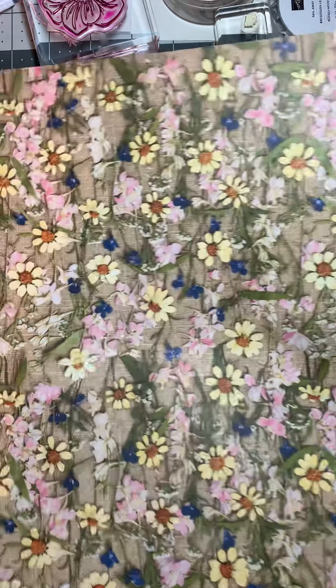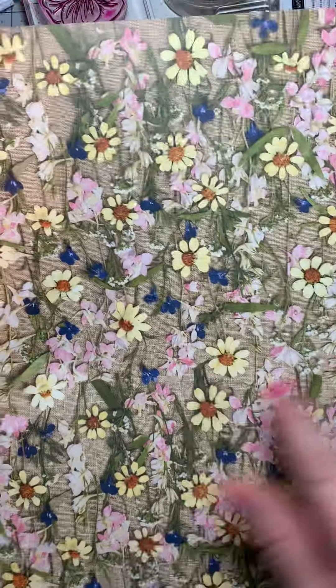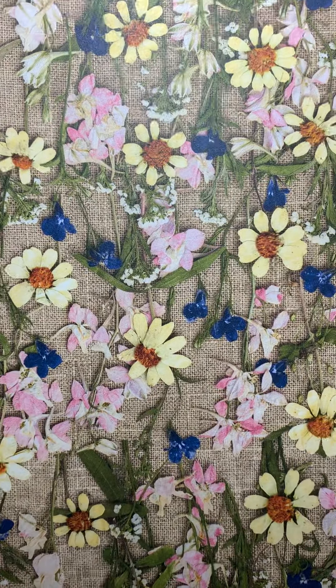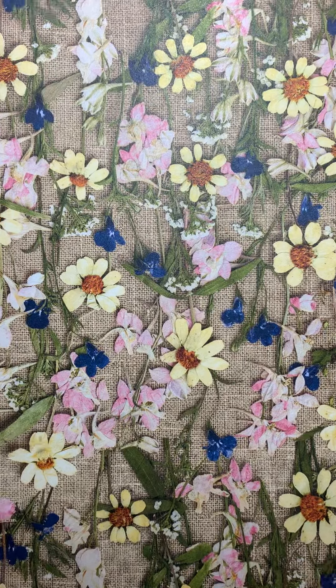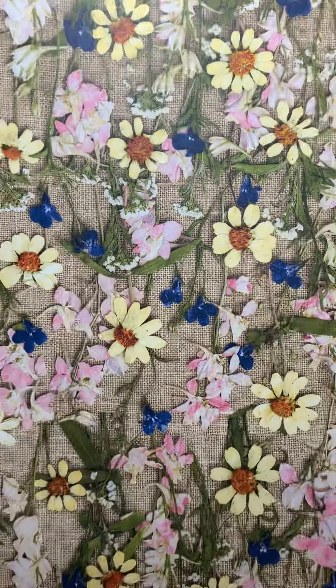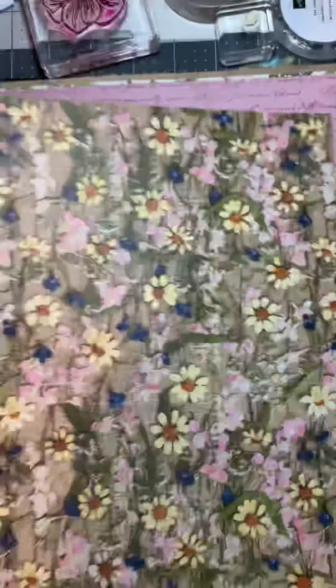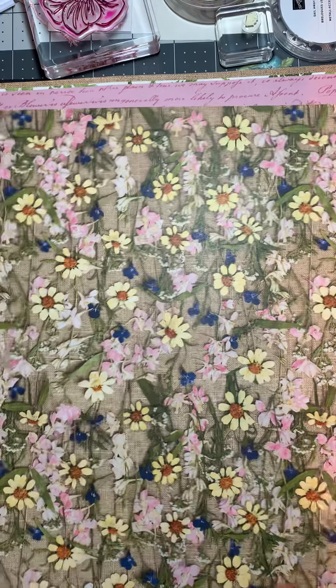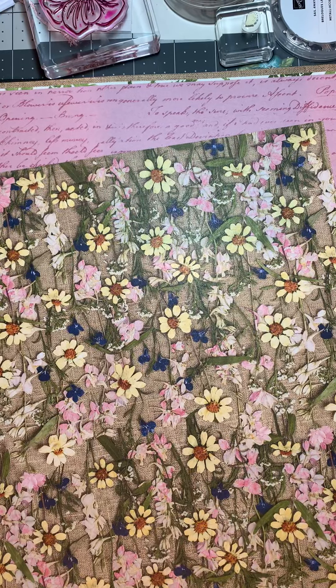This is the first sheet — it's got little daisies. I'll bring it up. It has some pinks; it's got Rococo Rose — Rococo Rose is the name, I've been pronouncing that wrong. This is some Daffodil Delight in it and I really, really like that.